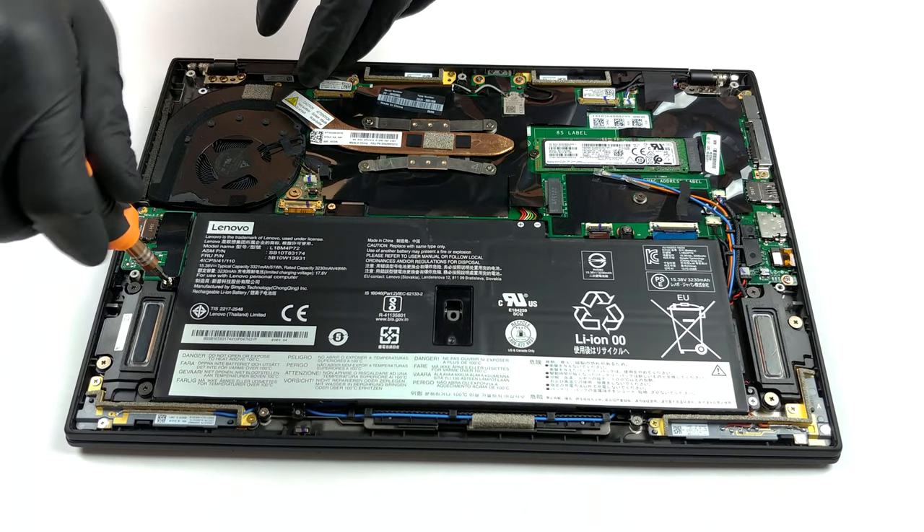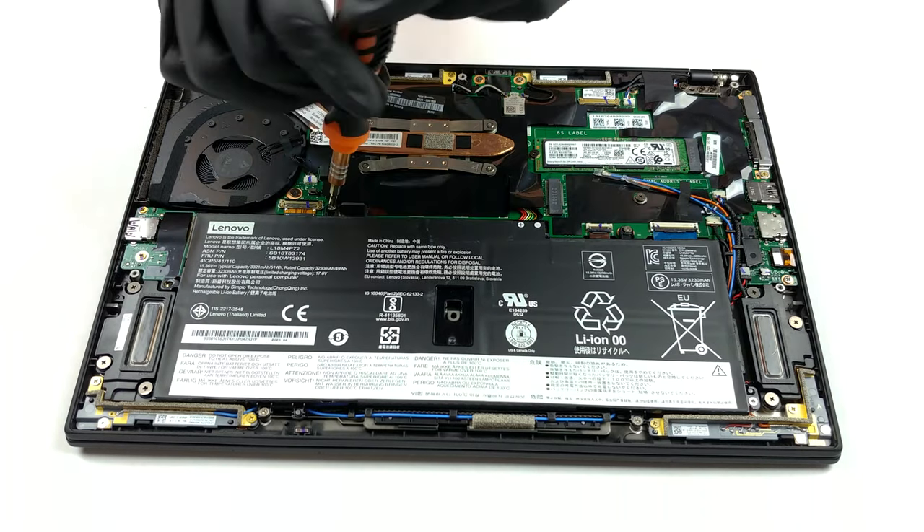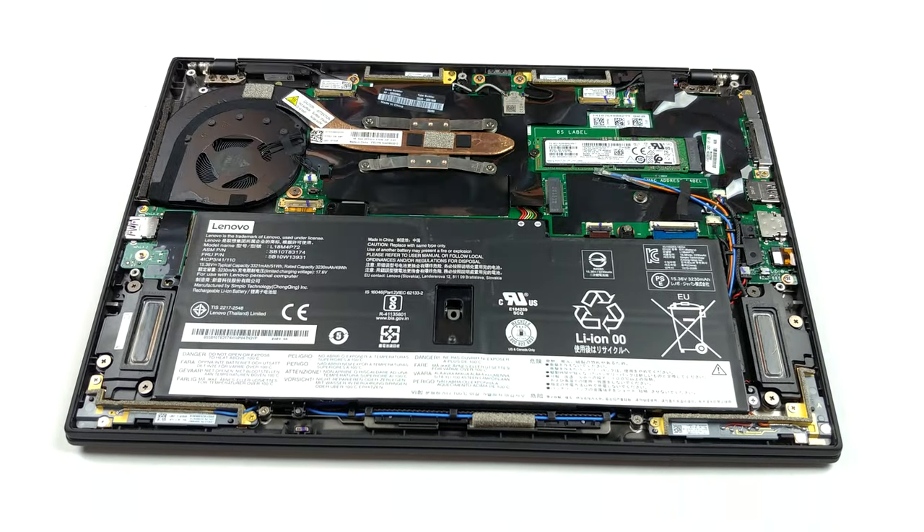Interestingly enough, Lenovo is using a heat pipe which is nearly as thick as the M.2 SSD drive. In terms of storage, you only get the aforementioned M.2 PCIe X4 slot, and nothing else.